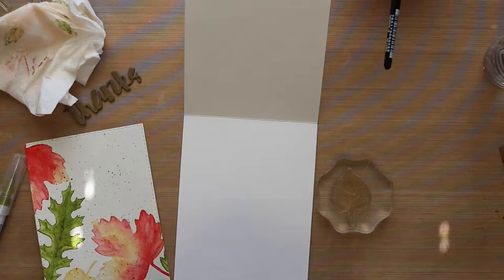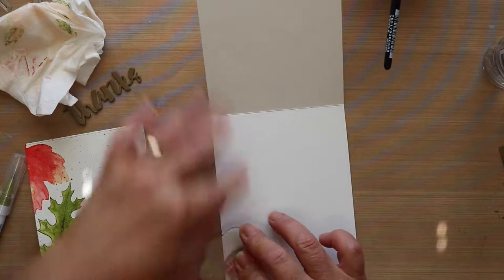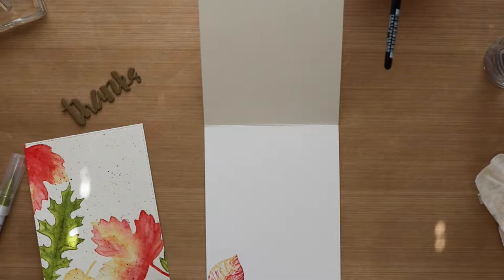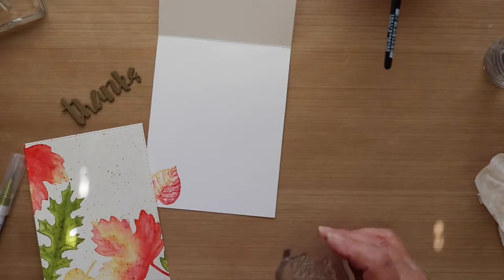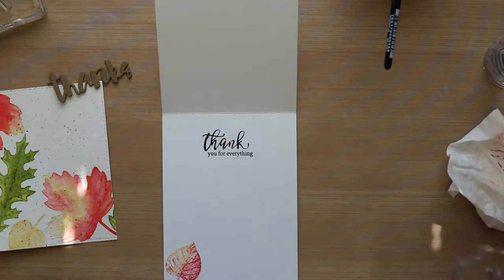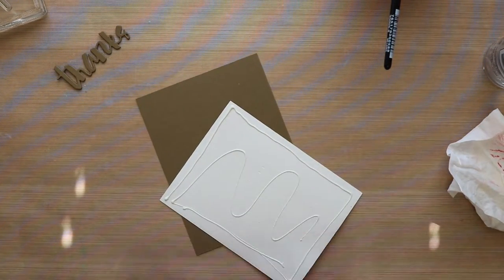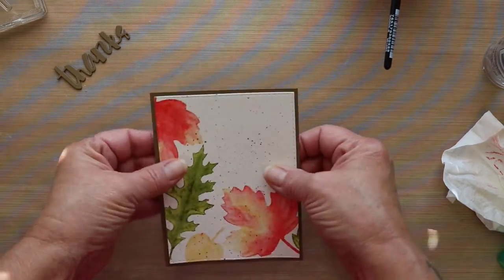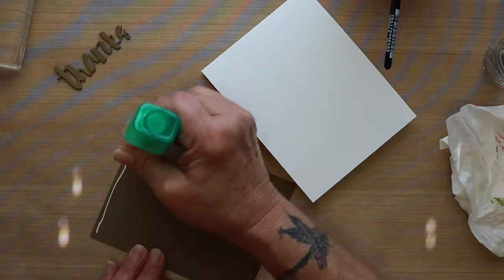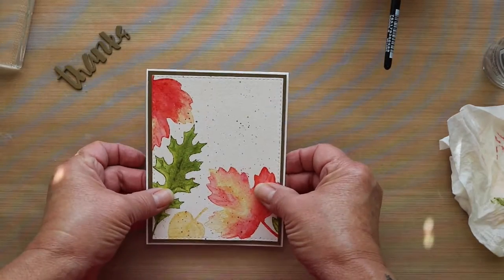So now I'm going to do the inside of the card. I'm taking that smallest leaf and stamping it again in the red and yellow, just going to stamp that in the lower corner. Then I'm using a stamp set from Simon Says Stamp called Friendship Blossom with the greeting 'thank you for everything,' and I'm going to stamp that on the inside. Now that I have the inside stamped, I'm going to add a piece of that same brown cardstock cut out with the basic rectangle die by Simon Says Stamp, then adhere the watercolor piece with some Tombow and attach both layers to the card front.